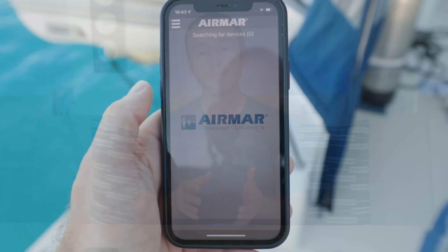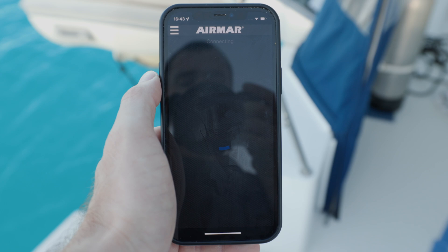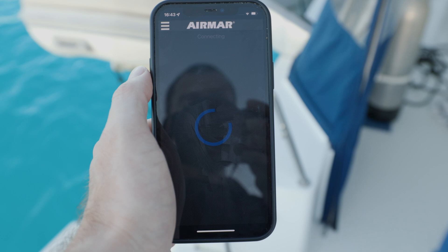Now let's talk about the Airmar Cast app, which is where the real power of the 810 comes into play. It's available on either iOS or Android, and you use the app to connect to the transducer via Bluetooth. The signal is decently strong — I could pick it up from our starboard transom, which is the opposite corner from where the transducer is installed, but the signal wasn't strong enough to actually connect. It seems to work best within about 15 feet or a bit over 4.5 meters.